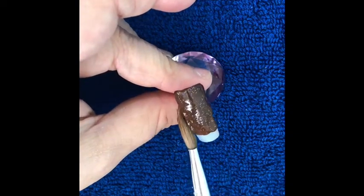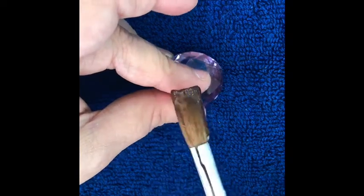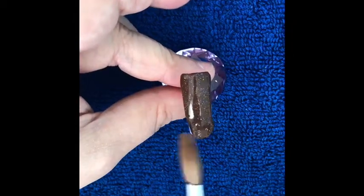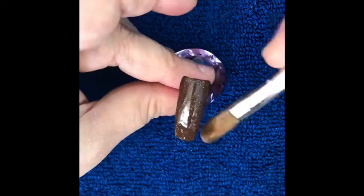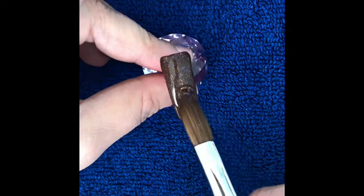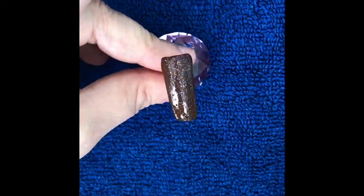Make sure you get the same thickness along the whole nail. Once it's done, leave it to go matte before you use the cotton to cut the shape.